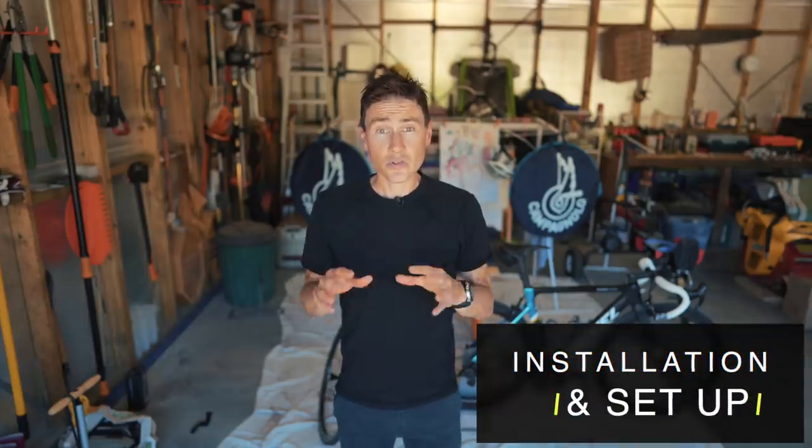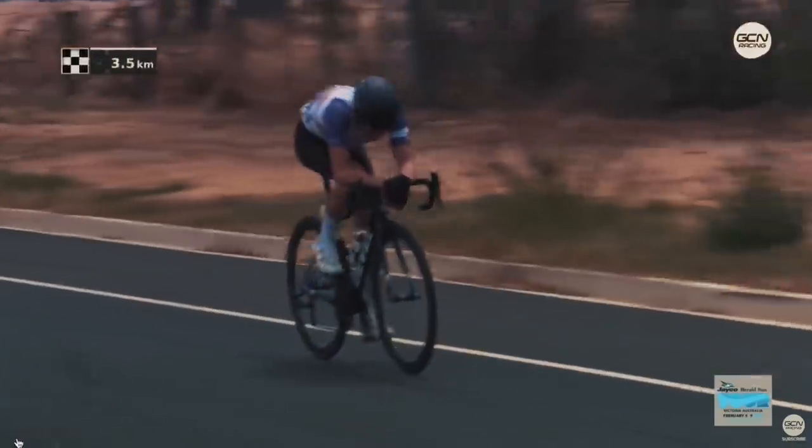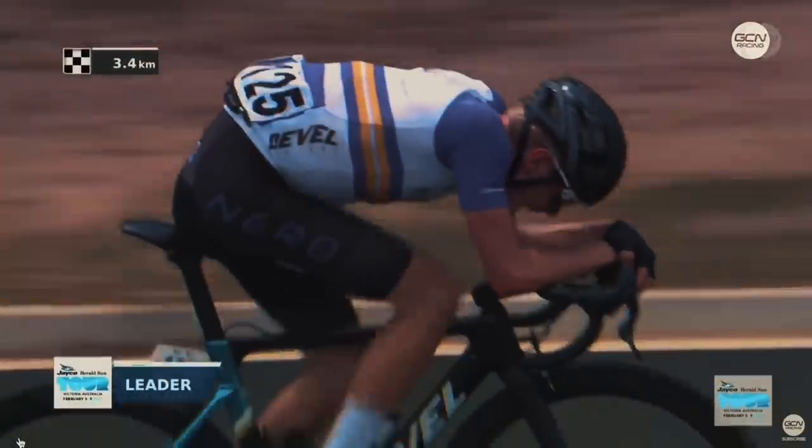To start us off, I want to talk about the setup and installation of these wheels, and to do that I'm going to ask Dylan McKenna, who's been running these fully tubeless, about his experience setting them up tubeless.